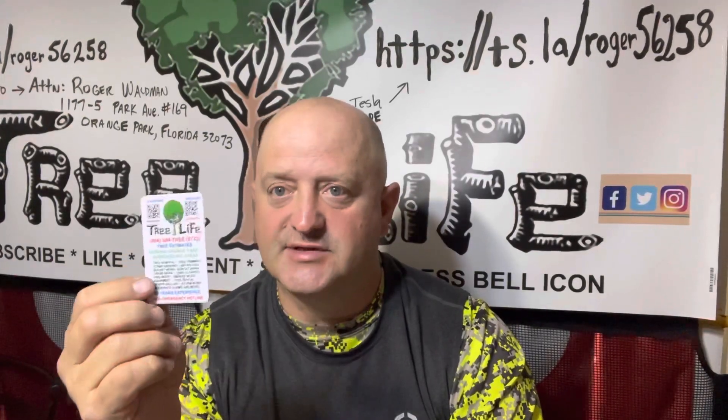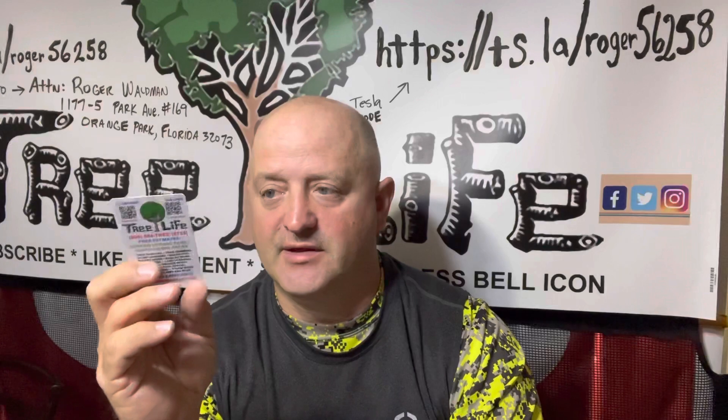Buy the most expensive business cards that you can afford, because these cards are going to last a long time. I've had customers keep my business card for 10 or 15 years. If you have a business card that falls apart or looks cheap, they're going to throw it away. If you have something like this that lasts forever — they put it in a washer and it comes out perfect — they're going to keep it. They'll throw it in the junk drawer or put it on the refrigerator.